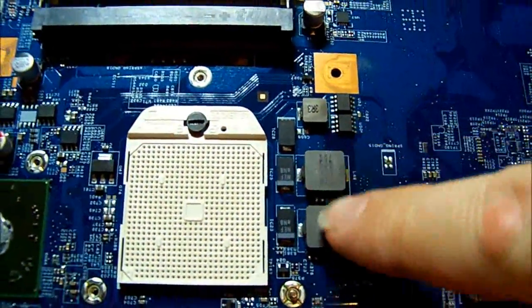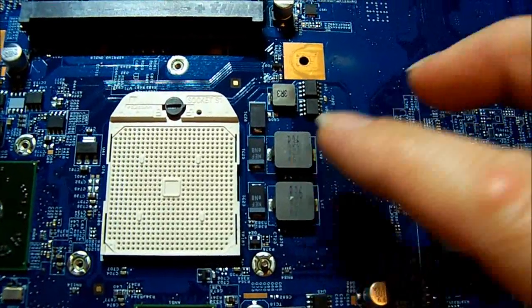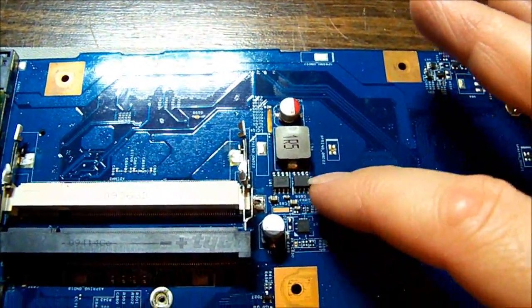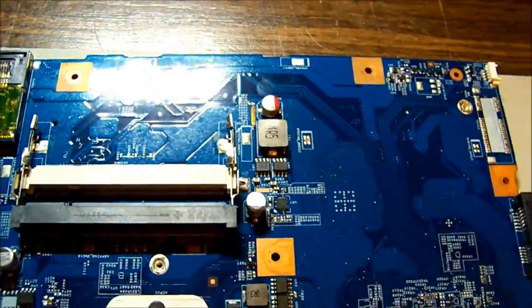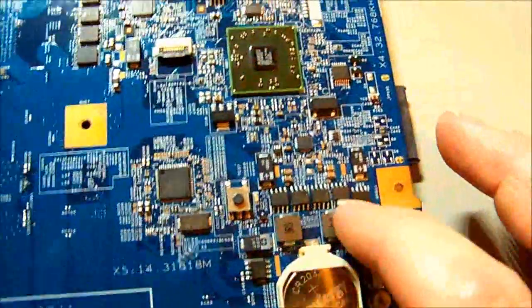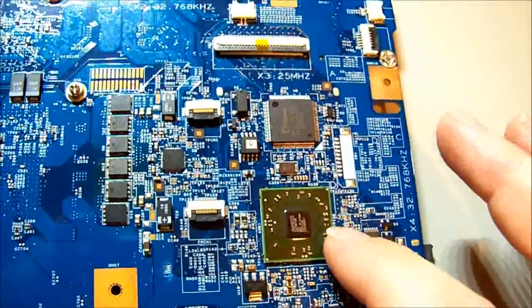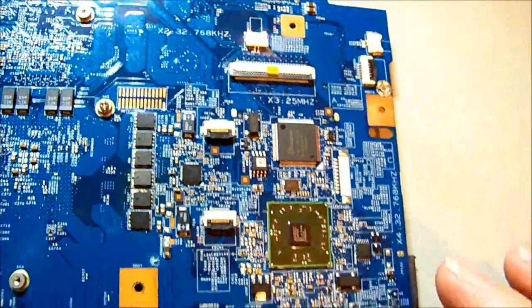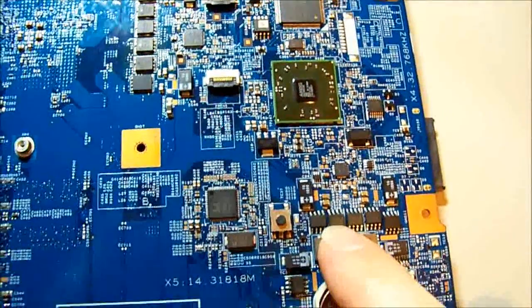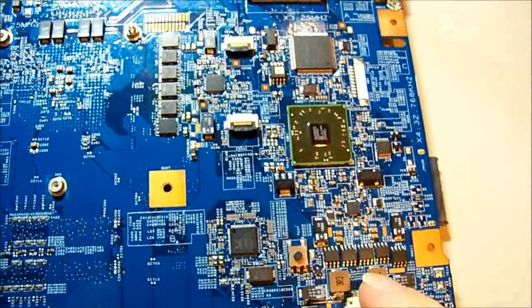Here we have the main switching coils for the CPU core voltage. Up here there's another one that I think does the RAM voltage, and if we flip it over there's another couple down here. This IC definitely has voltage - these two do 3 volt and 5 volt, which are on while the unit is turned off in standby, providing standby power for functions while it's off.